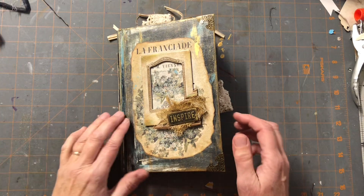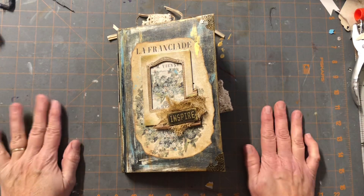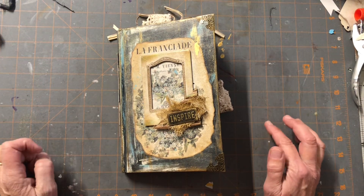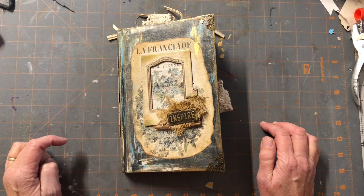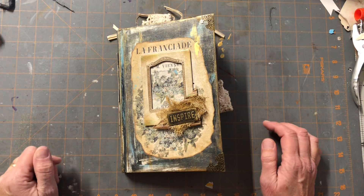Hey everybody, it's Lisa from Shabby Road Studio. Today's video is a flip-through of my latest journal that I just completed today. I have been wanting to try an altered book and this is what I ended up with.